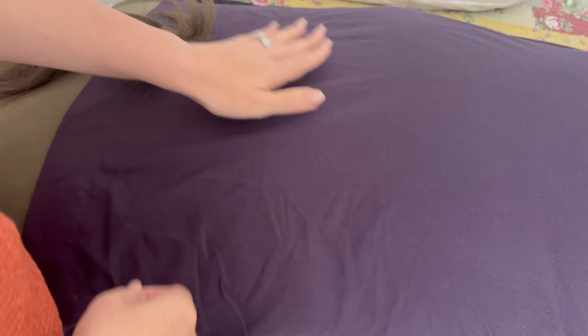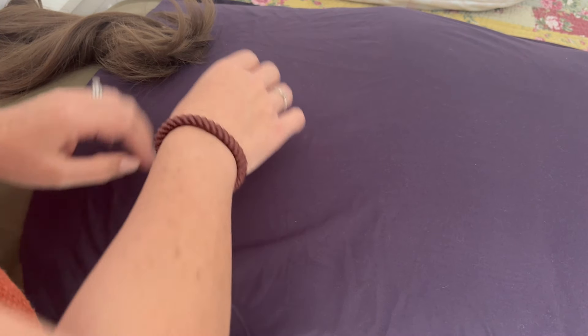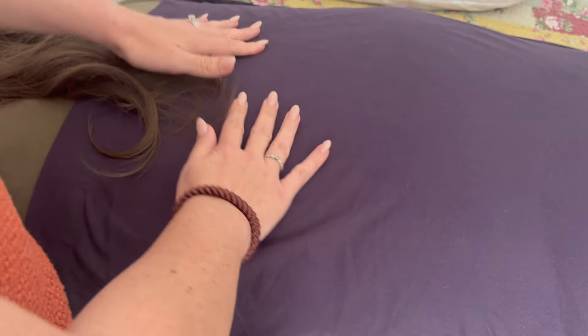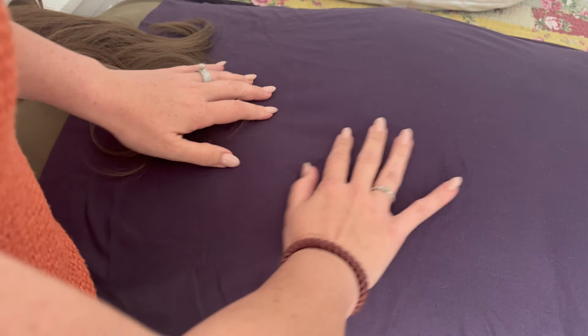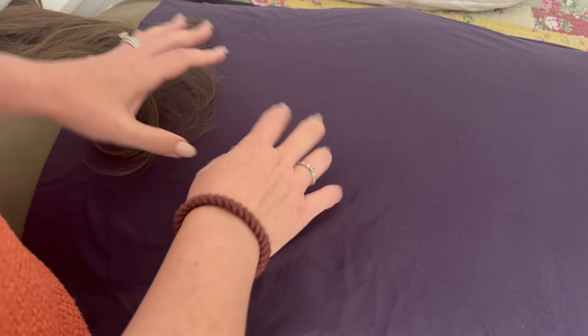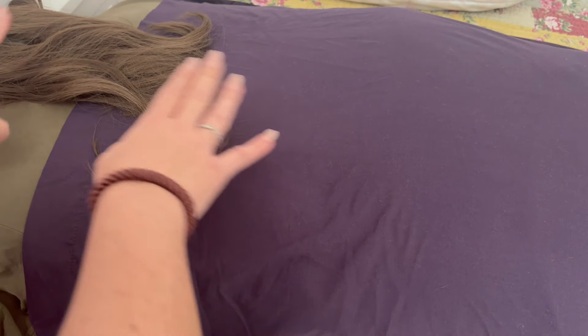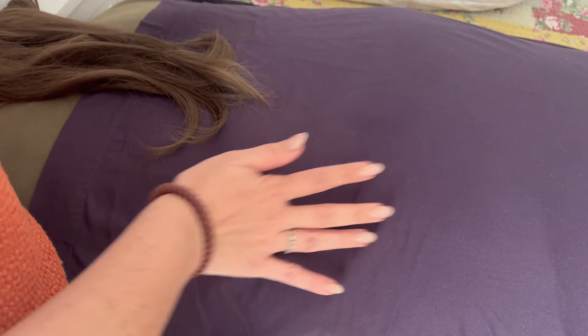Hello. Welcome to your procedure. We are going to do a little bit of massaging of the back. I see that you are completely in the correct position — face down. Are you comfortable with this?